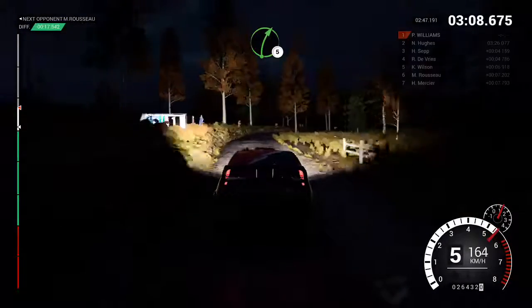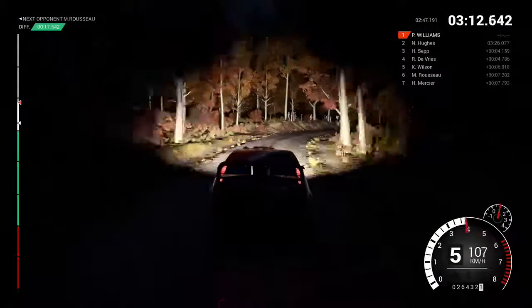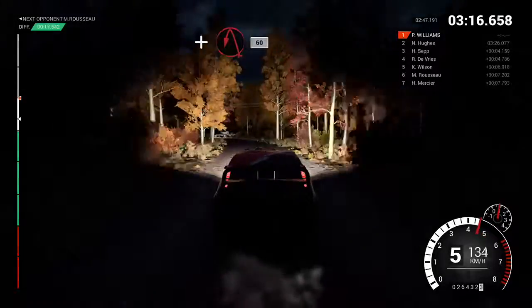Right five, and right four, post outside, sixty, left six, long, and turn and keep left, sixty.